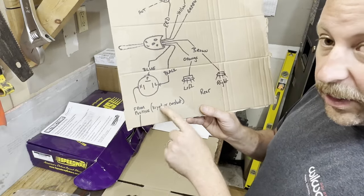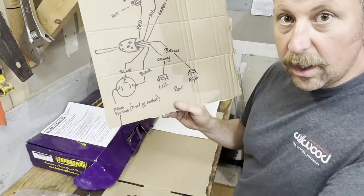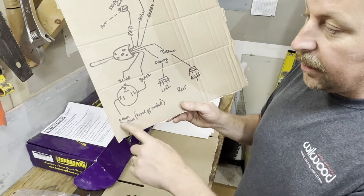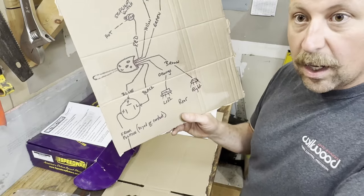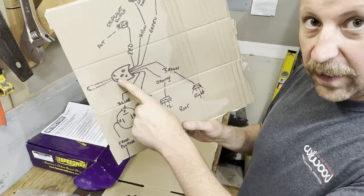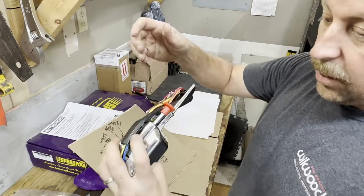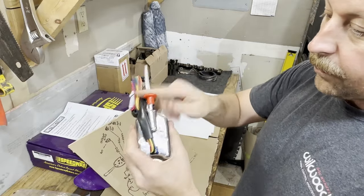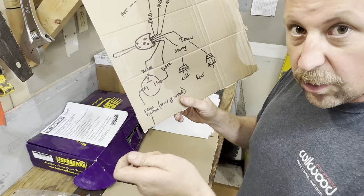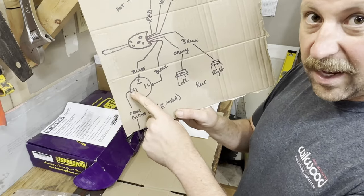Then from somewhere in the car, a positive wire — either keyed or constant hot — you're going to come in to the X prong. That's up to you: if you have keyed power, your turn signals are only going to work when your key is on. If you use constant hot — which is what I did — your turn signals will work even with the car shut off. I don't care so much about turn signals when the car's off, but my hazards I do. This switch has a hazard function with the big red switch — if you want your hazards to work with the key turned off, you've got to use constant hot to the X side of the three-way flasher.